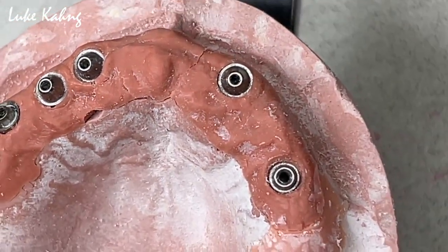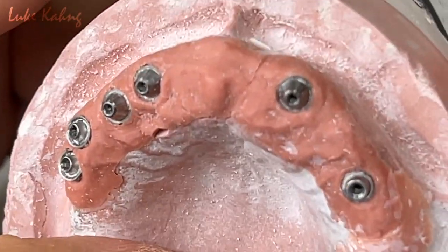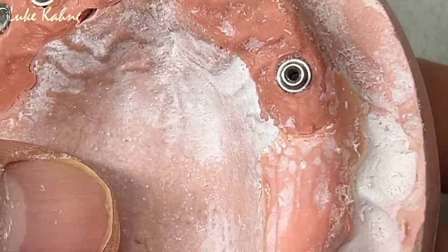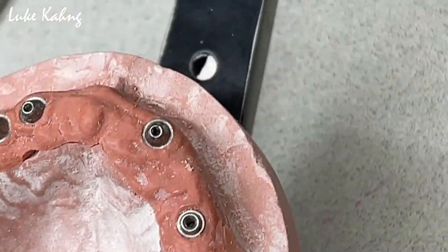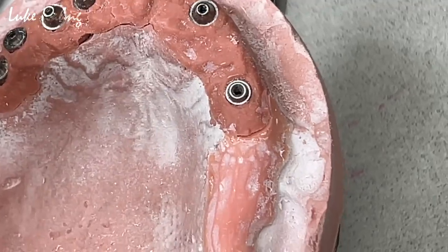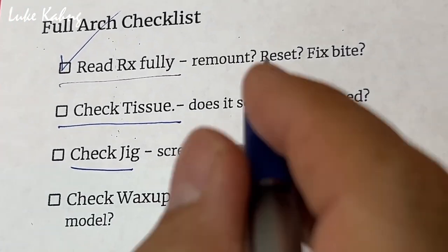Tissue is a very sensitive matter, because some tissue you don't have to grind a lot. This is really good. Very gently touch it — just a tiny bit. Then we can fit it. After that, I'm going to check the tissue. Check jig — it's very important too. The doctor already did it, and it sits all the time. Good.